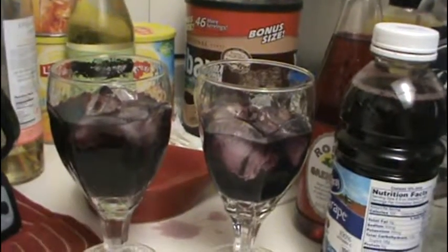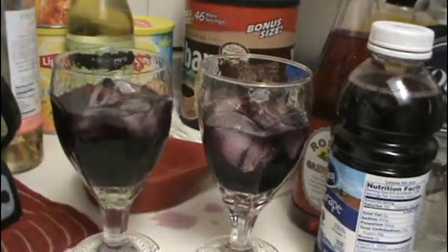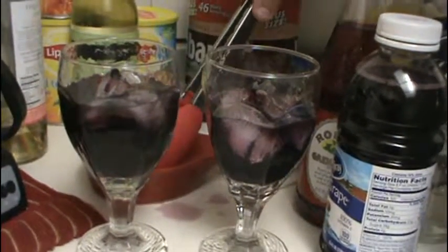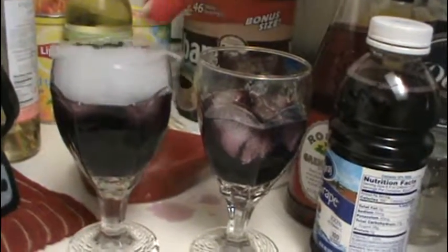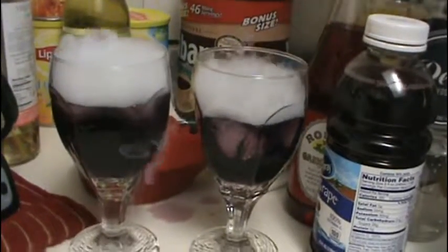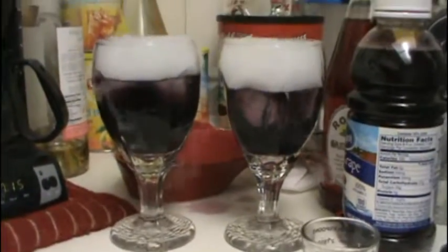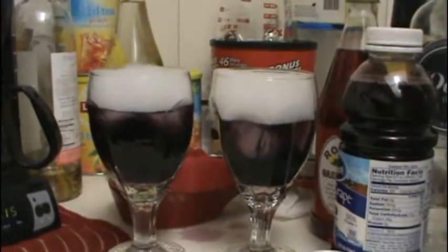And there you go. And now, to make it more spooktacular... Oops. Is that spooky or what, folks? Look at that. And there you have it — the Purple People Eater spooktacular cocktail.